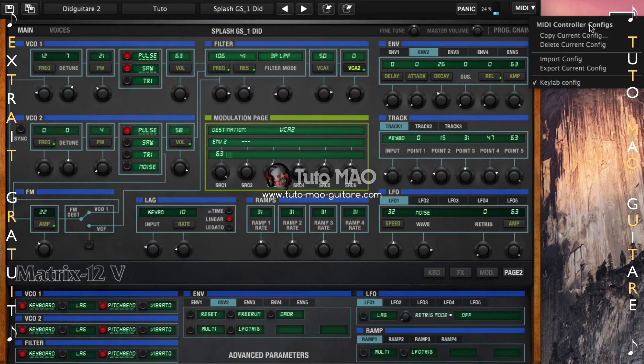Nous avons deux zones : la zone MIDI contrôleur config, avec la possibilité de copier la config actuelle utilisée ou de la supprimer, mais aussi d'importer une config et de l'exporter. Le copy current config va nous permettre de dupliquer la configuration courante, lui donner un nom et de la placer en bas de la liste de config. Si vous avez exporté une config et que vous souhaitez la réutiliser, vous pouvez l'importer directement ici, ou exporter votre configuration courante pour la charger par exemple sur un autre ordinateur.